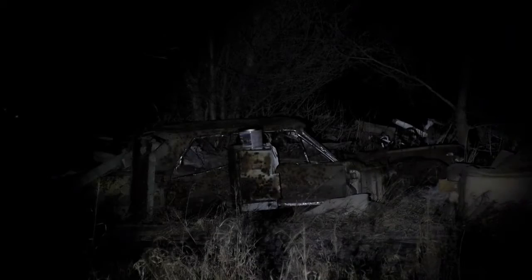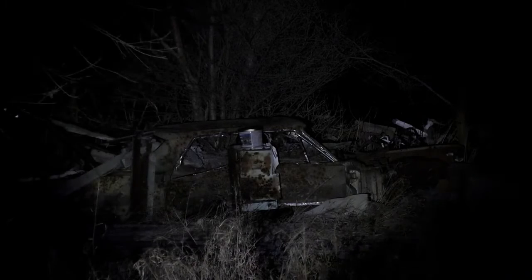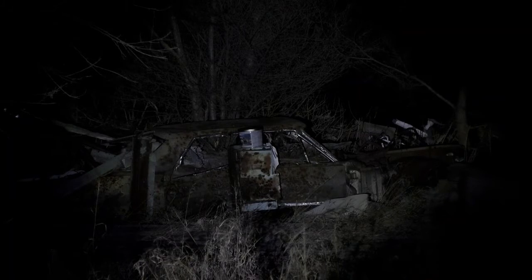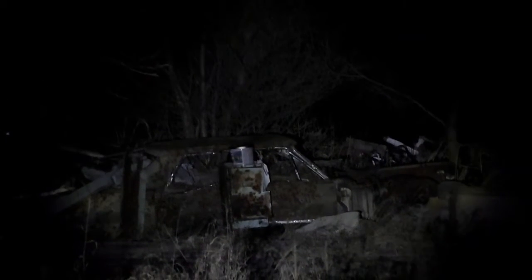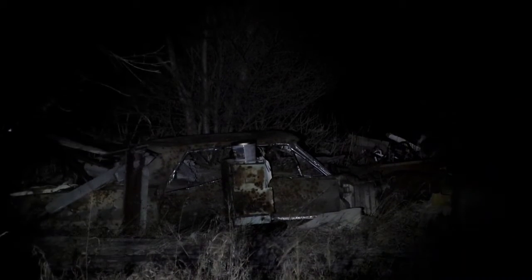I got the camera zoomed to 16x because that's what my scope is zoomed at, so you'll kind of see what I'm seeing. The scope actually gathers way more light than this camera does. That's 100 yards — that giant tin can is sitting on top right there. That's the white light. Now we'll see what the other colors look like.